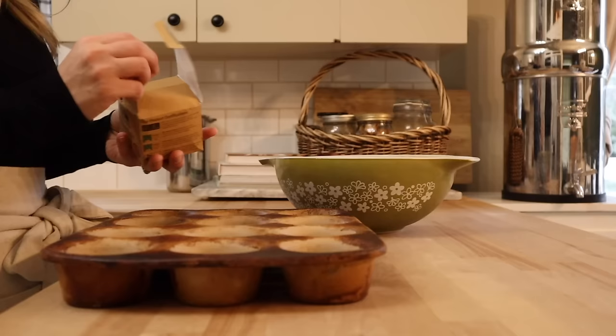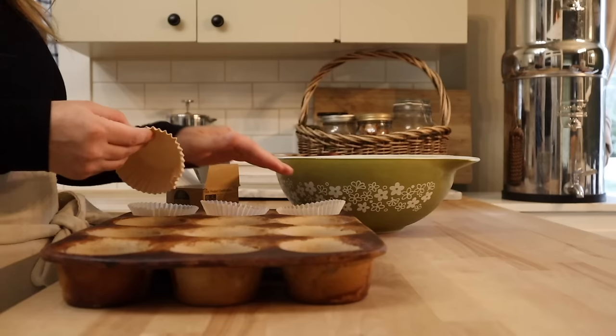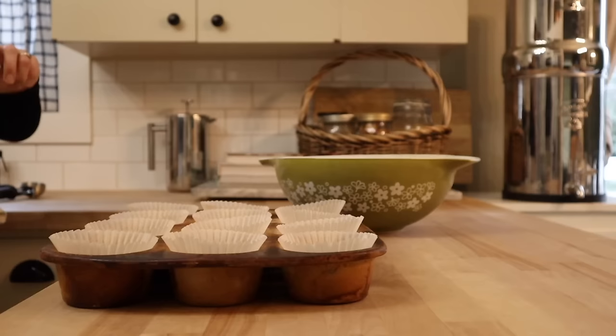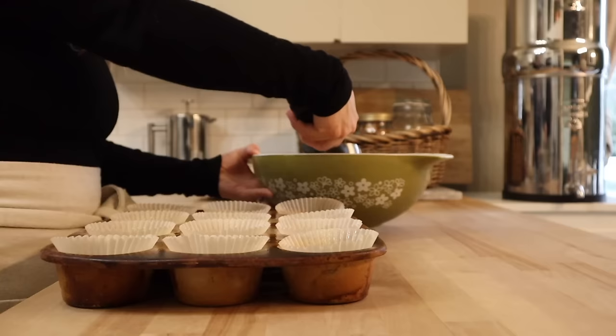We're going to evenly divide that batter into a 12-muffin pan. I prefer to use liners — just a personal preference — because the muffin pan is probably my least favorite dish to clean. And because this muffin batter doesn't have any oil or butter in it, I like to give the liners just a bit of a spray with some olive oil to make sure there is no sticking happening. These are going to bake at 350°F for about 30 minutes.